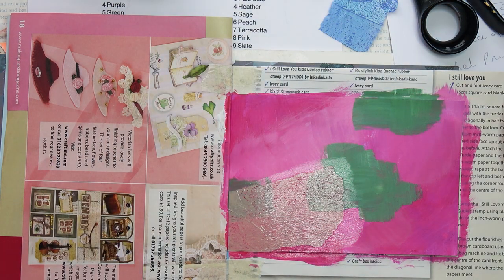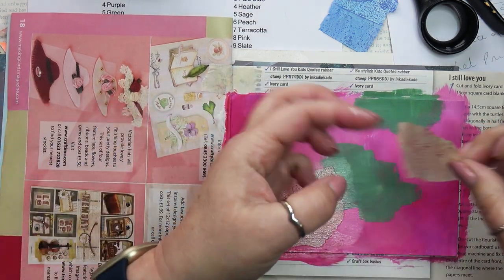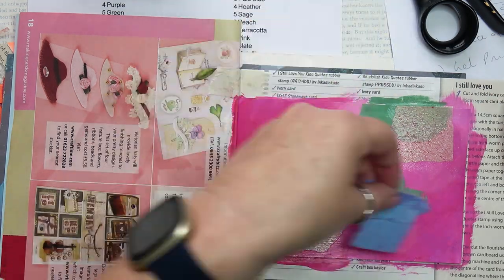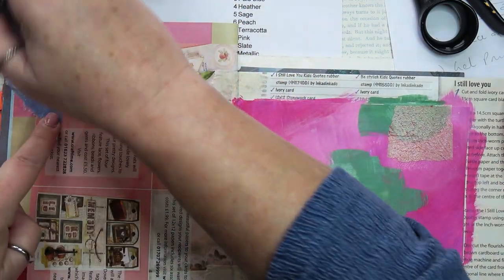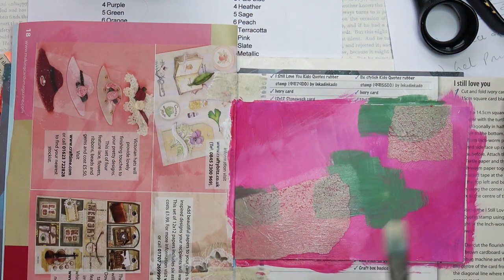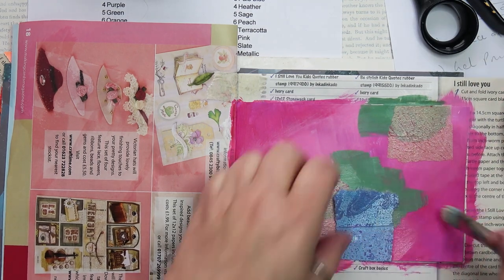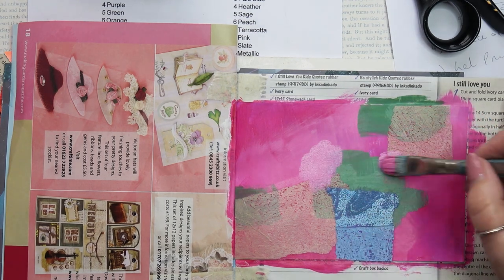I'm going to put a little bit at the top as well. I've also got some pretty blue gel print, also on tissue — in fact it's thicker tissue, I think it might be rice paper actually. I'll add that down here like that. To integrate everything, I'm going in again with some paint and making marks on the page.